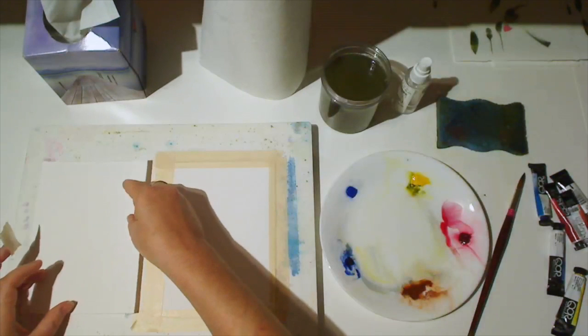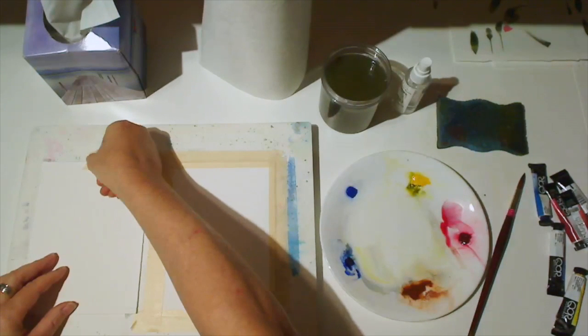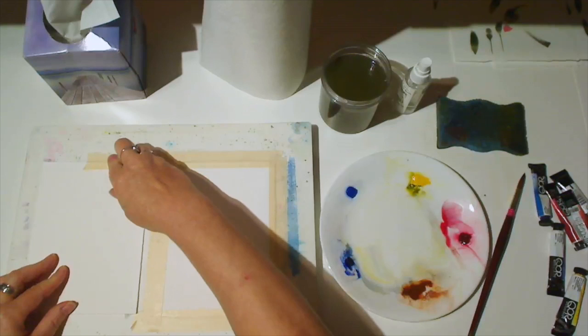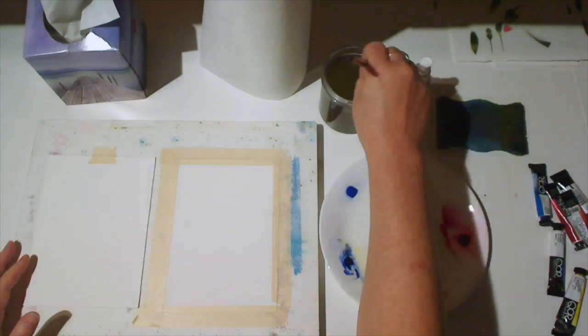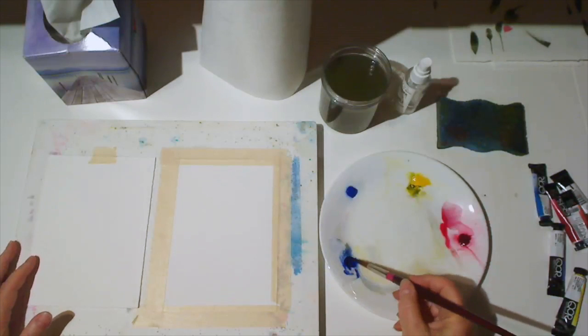In this video, we'll make a brush drawing of a hummingbird. It's often helpful to have a second sheet of paper to test colors and practice brush marks before you use them in your actual brush drawing.